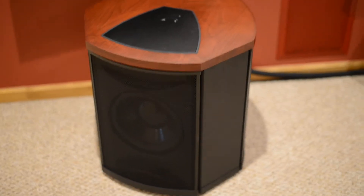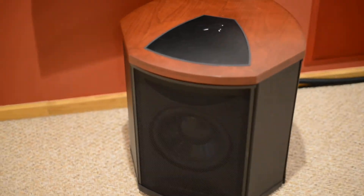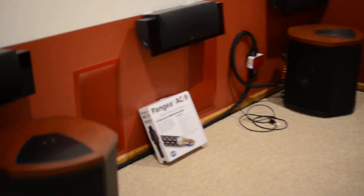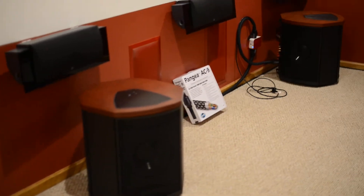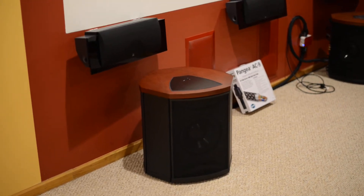Good morning everybody. I just want to show you a quick video on how I set up my Martin Logan subwoofers. This is the setup, this is how it looks.